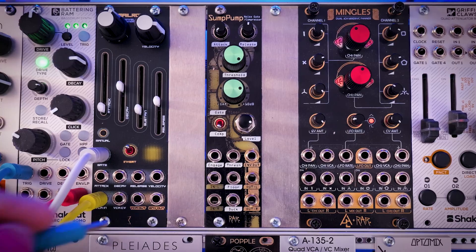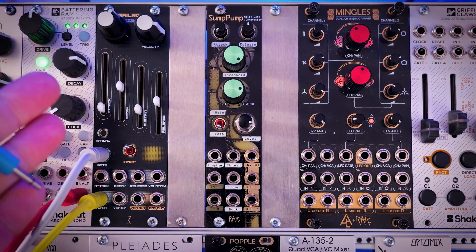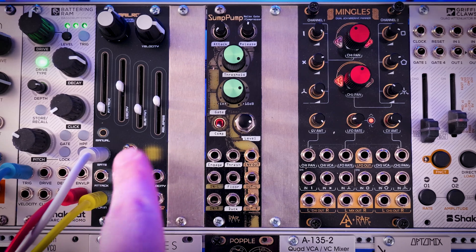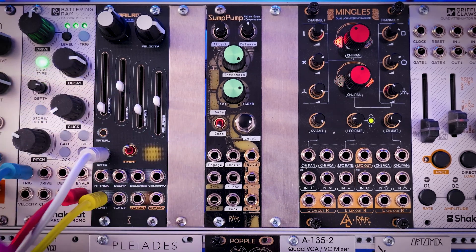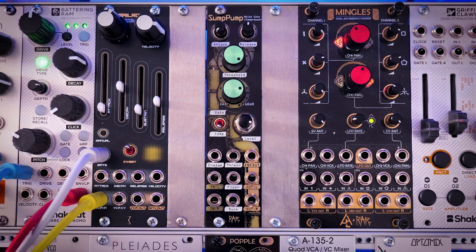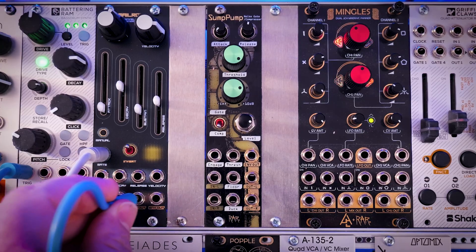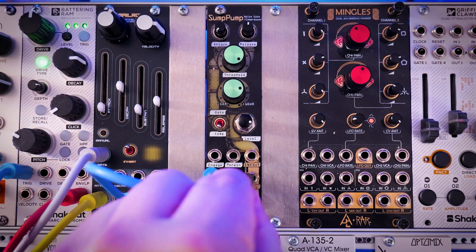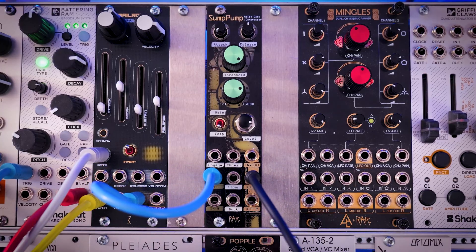Let's get a basic sequence in. I'm using the Mailroom by Mega Modular Corporation — a really cool module, basically an ADSR envelope with a VCA built in, which makes it really handy. We'll come right out of that and go into our Sump Pump and then out of the Sump Pump. So this is just a basic synth voice I have hooked up. This is what it sounds like.